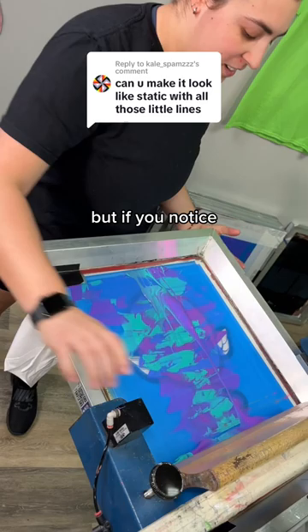But if you notice, we completely missed the ears. So we're going to do it one more time, swipe the normal way from top to bottom. And when we lift the screen, tell us which one you like better.